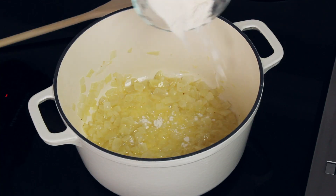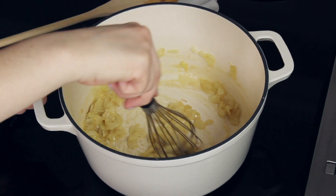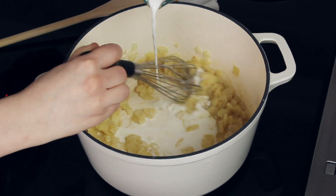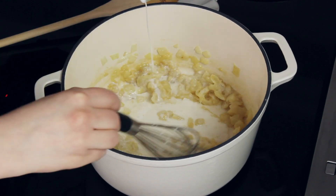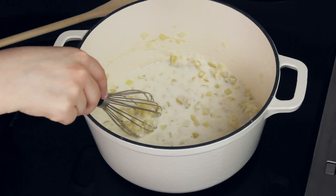Next you will need one-third cup of all-purpose flour. We are going to sprinkle this over our onion and butter mixture. Use a whisk at this point and whisk everything together until the flour is nice and smooth with no lumps. Then gradually add one and a half cups of whole milk into our flour mixture while whisking constantly, until the milk is nicely incorporated, the mixture is smooth, and it begins to thicken.